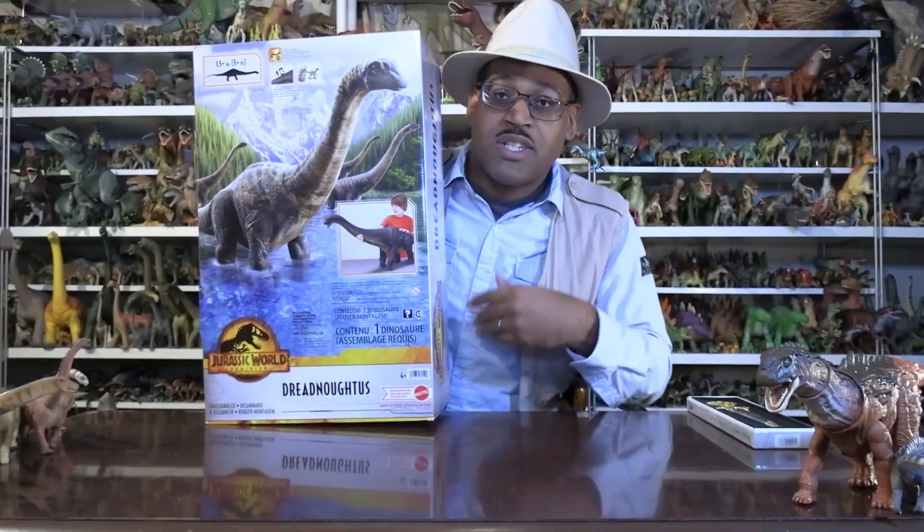I'm going to show you the side of the box and the other side as well. When I saw on Instagram that someone posted they were coming out with a Dreadnoughtus, I was excited and happy and all the things.